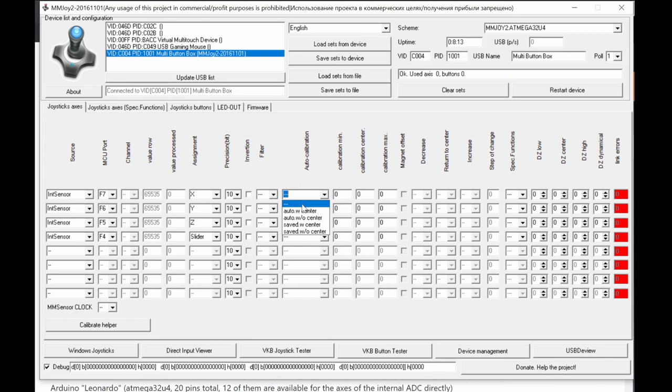If you don't want to calibrate every power-on, use 'Save with Center' or 'Save without Center' — this saves the calibration once. The 'Value Processed' output shows the result after calibration. For example if your potentiometer only uses a range of 500 to 30,000 out of the full range, the output will still be mapped to the full digital output range, so you get maximum resolution regardless of physical travel.